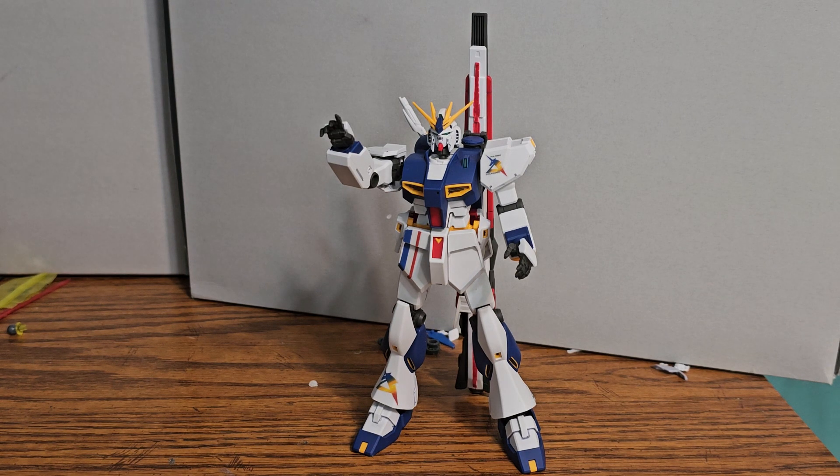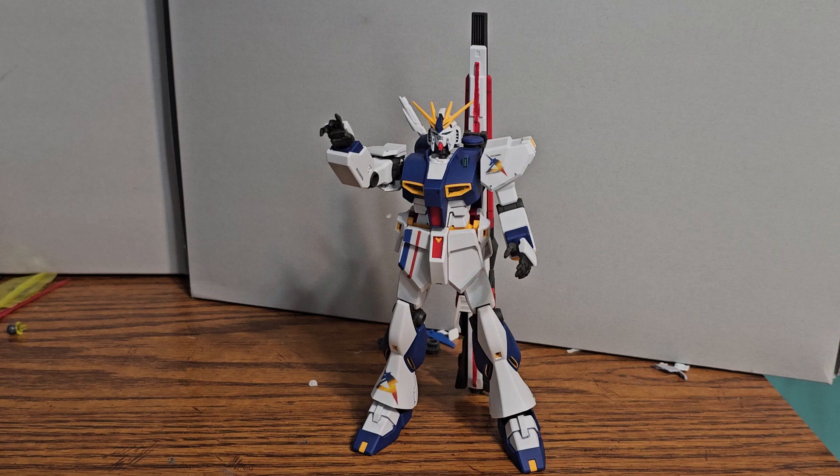I got this guy off of Surugaya — I think that's how it's pronounced. You can get some nice kits from Japan there, and there's P-Bandai stuff there too as well, so I'd recommend you buy from them. They offer free shipping sometimes.